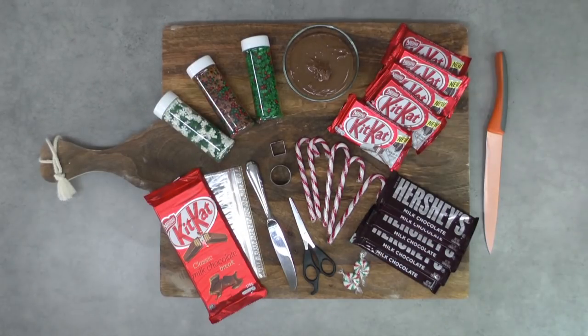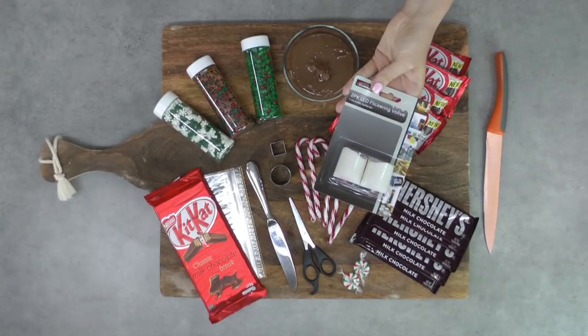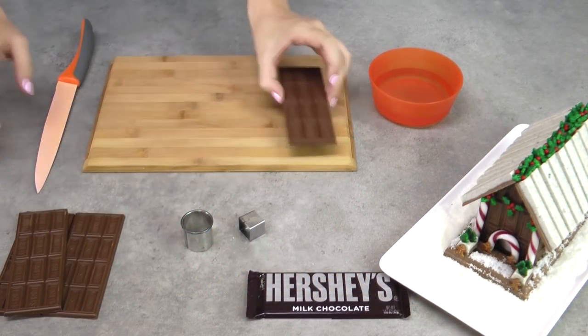I'm using candy canes and I've also got a couple of small Christmas candies, and you're also going to need a sharp knife and some boiling hot water. For the flickering light effect, I've got a set of 2 LED flickering candles. These were $2 for 2. If you can't find them near you, take a look on eBay. For your walls, you're going to need 4 Hershey's blocks.